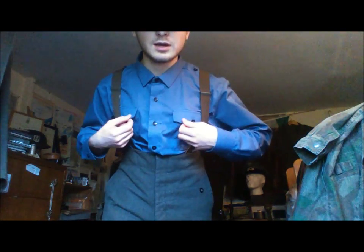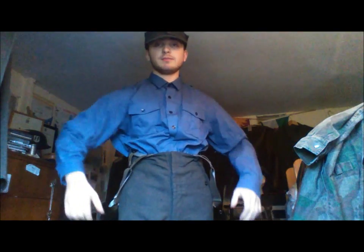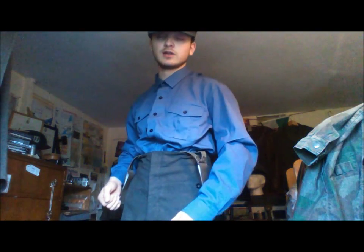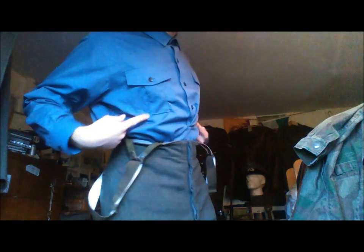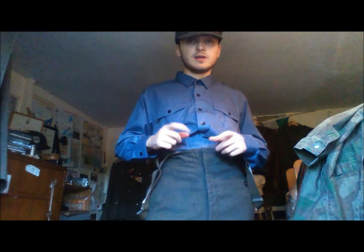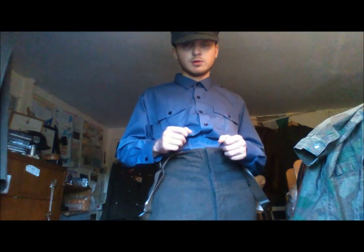And this is my modified grey shirt — I'll just show it. I modified this from an IDF shirt to fade it a bit. I made it by taking off the epaulettes. I believe I've done a modification video on that, so I'll probably put a link in the description.